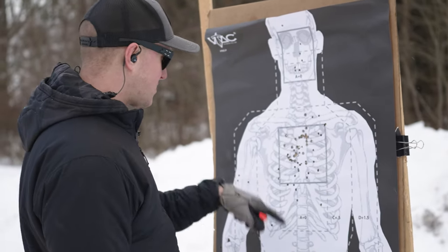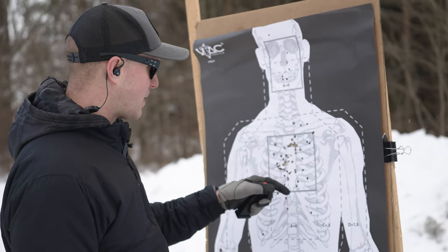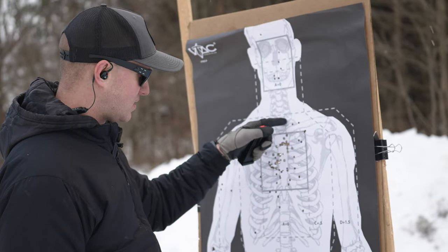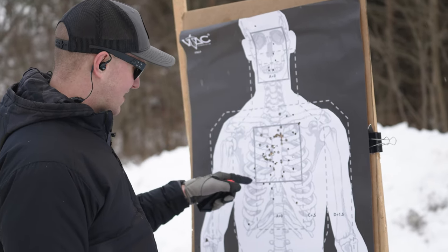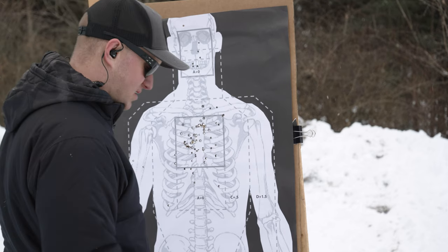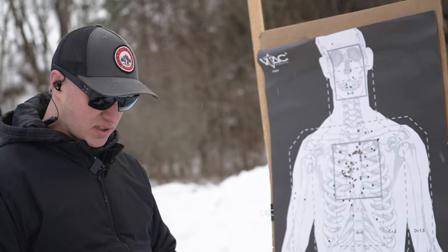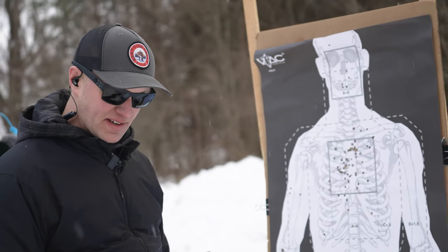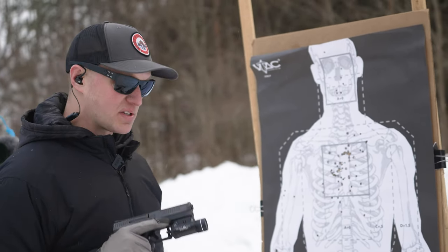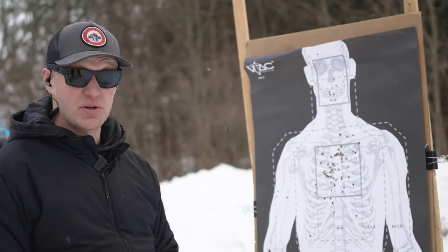You'll see some extra holes in the target from earlier rifle shooting, but I just put two mags through it and outside of one or two rounds, all my shots literally hit center mass inside the A-zone. The pistol is super accurate and easy to shoot. The trigger is fantastic — just a really, really nice gun. The recoil impulse is very flat and it's just an awesome shooting gun.